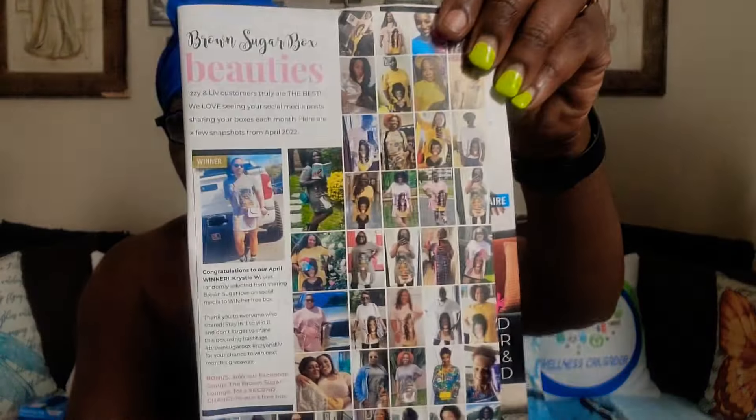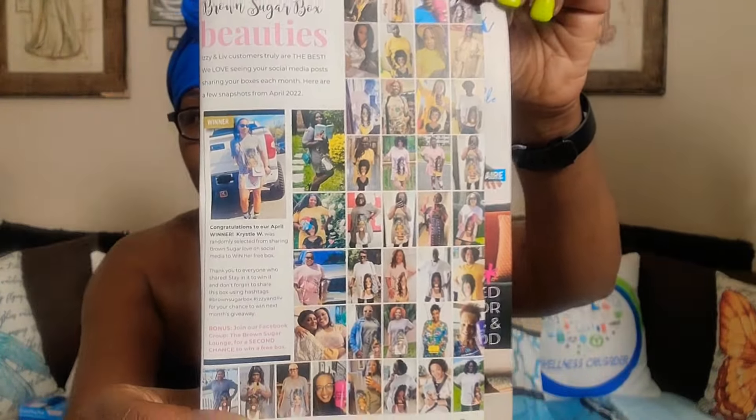Questionnaire Vibe Check. Work It Out Sis Playlist. It's a pretty good playlist, I know a couple of these. And I love the Brown Sugar Beauties. Yeah, they styling and profiling. Yes, honey!